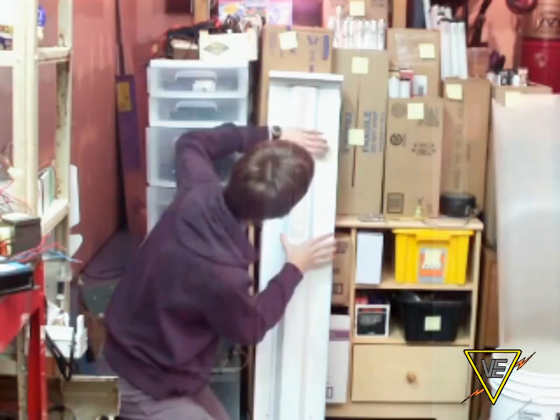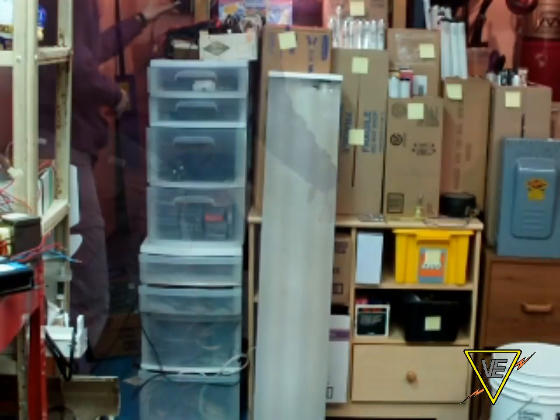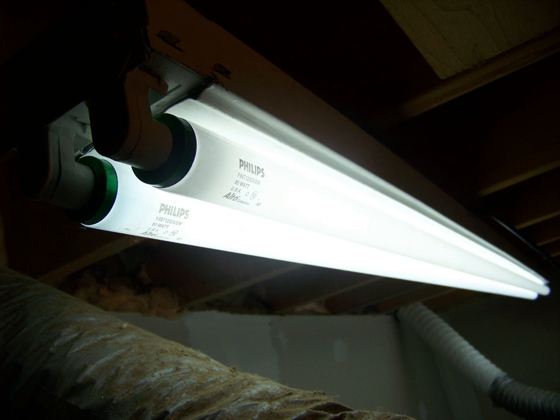Now it's time to install back the ballast cover, the lamps, and the diffuser if there is one. You're done — just turn the power back on and enjoy your work. In our next video, the instant-start fluorescent follows.